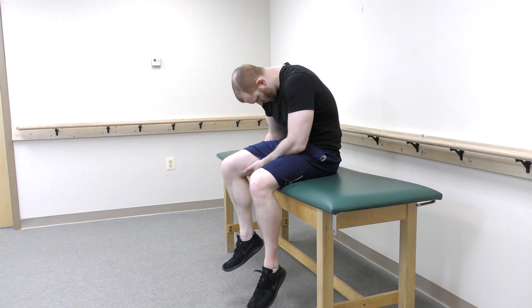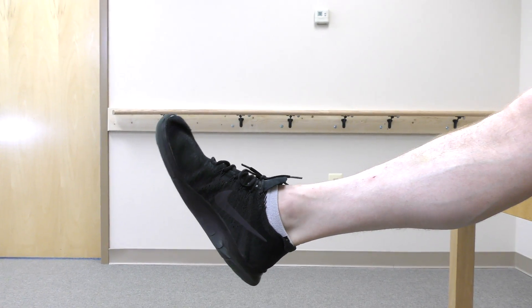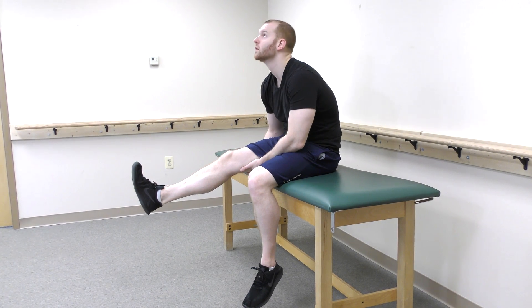Perform these for 10 repetitions. Do not push through pain. As you become more comfortable with the motion, it can be done more fluidly. Still, perform for 10 repetitions and do not push through pain.